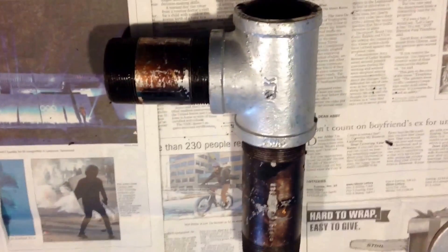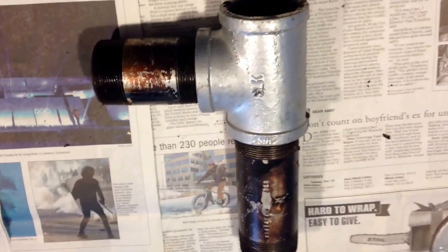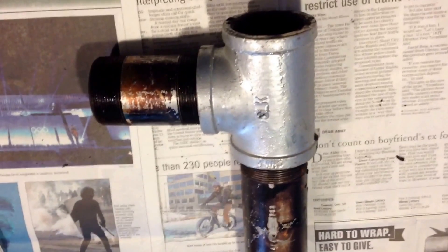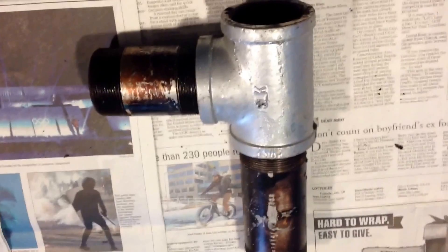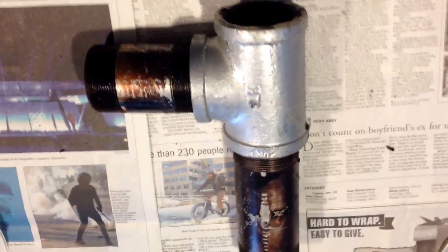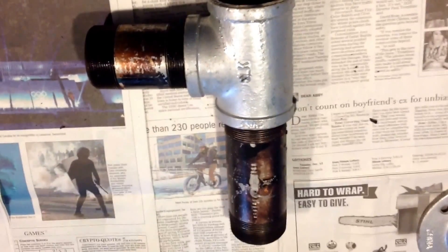YouTube, got another video on updating the mini rocket stove from video 2. This is the inexpensive $15 stove. I'm going to add some different pipes to it that you can buy at your local hardware store. It's pretty easy. Be careful of carbon monoxide — it's pretty much common sense, but sometimes people don't know any better. Use it in well-ventilated areas.